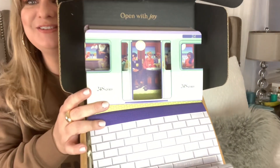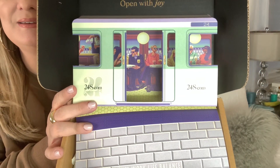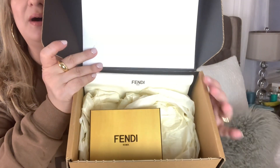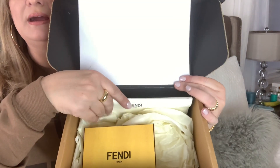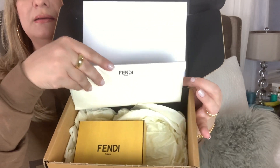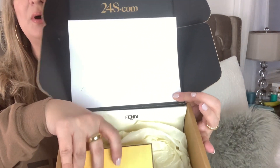So let's take a quick look. How cute is this? It comes in this box here with tissue paper to protect everything. This is the receipt that it came with, and here is the box.